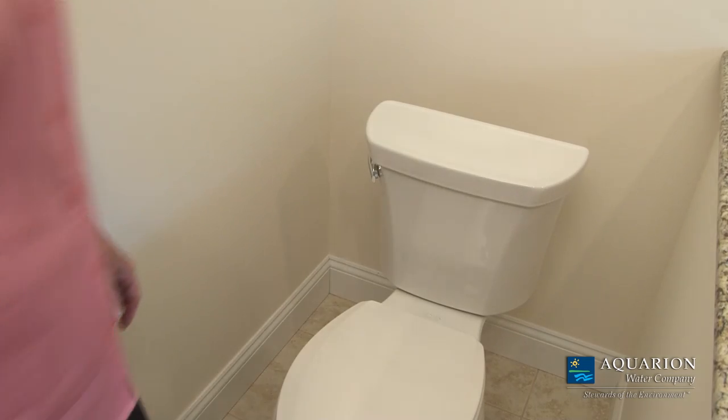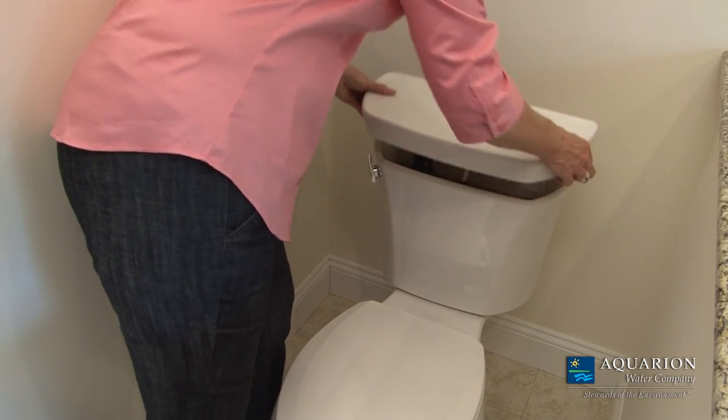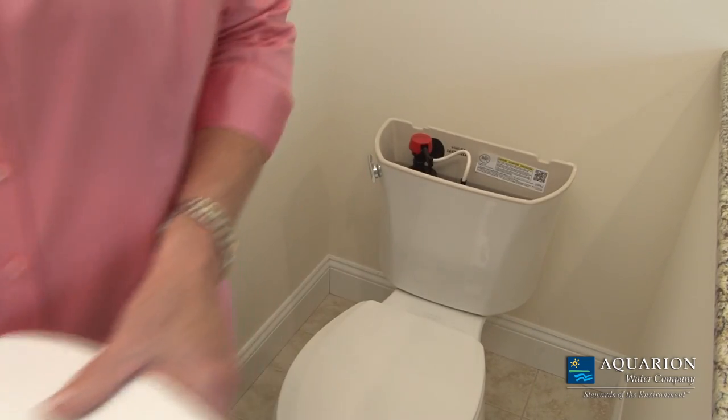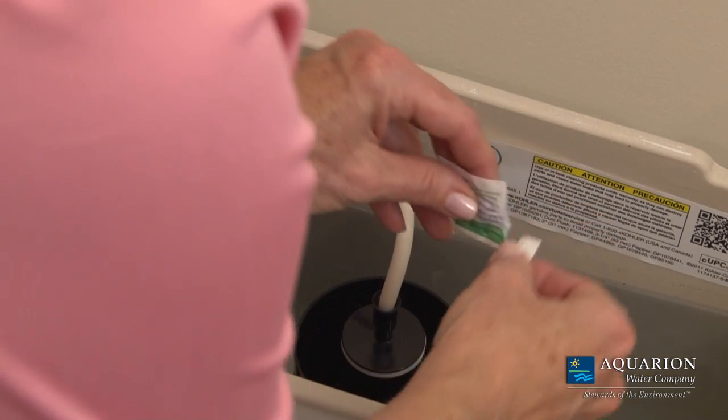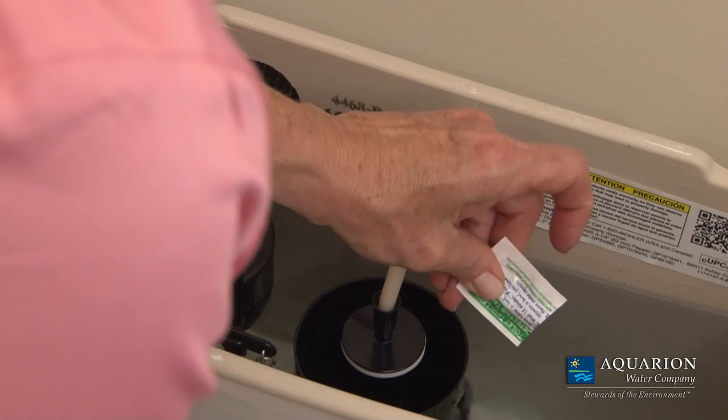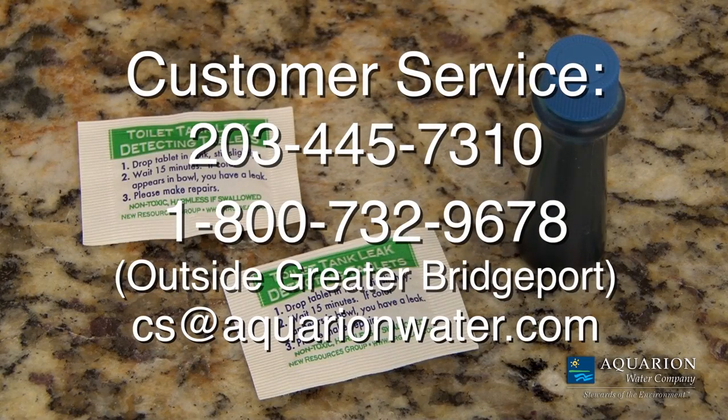Checking a toilet is easy with no special tools required. Just remove the top of the water tank. For a proper test, place one dye tablet or 10 drops of any food coloring into the tank. You can receive free dye tablets directly from Aquarian's customer service department.